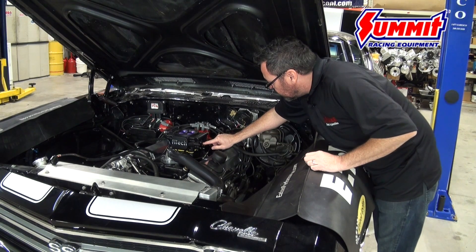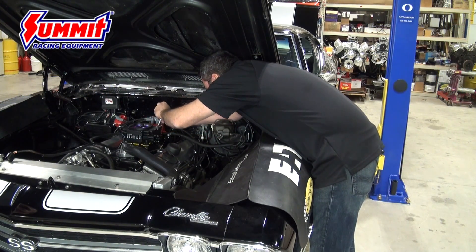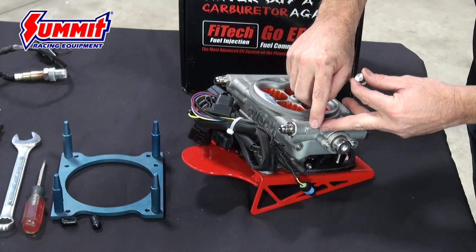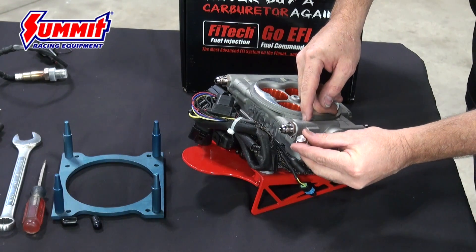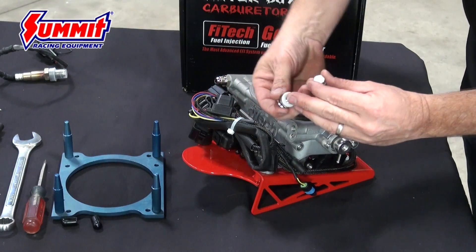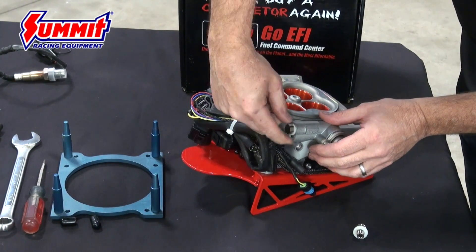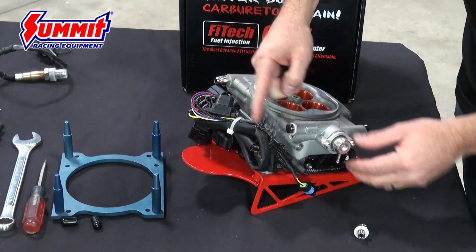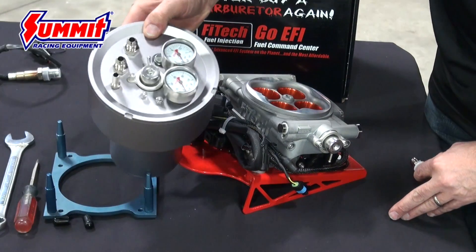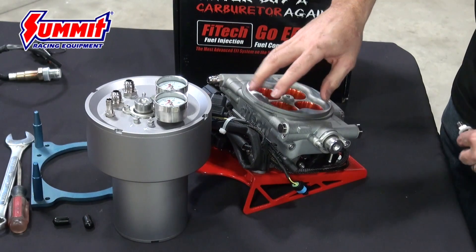Next we'll install the linkage ball and hook up the throttle cable. If you're using a returnless kit or our Fuel Command Center, you need to block off the return port. The fitting to block it off is included in the kit — it looks like it doesn't fit the port, but once you remove the cap the threads are smaller and this is the correct fitting. Snug it up and that blocks the return port, making it a returnless-style EFI system. That fitting comes in the top portion of the box.